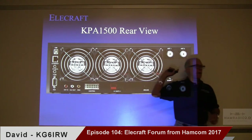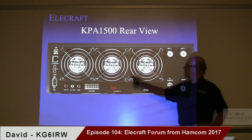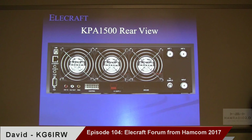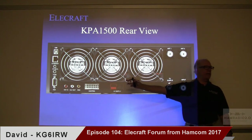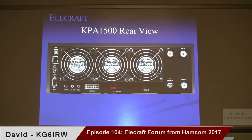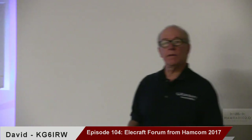We have three fans, and as with any large amplifier you're going to have to get rid of some heat. This is a fairly small box, so what we'll be doing is indexing the center fan up first. As you keep cranking the power up, you'll hear the first fan kick in and then the other two index up behind it. The best way we've found to manage that kind of airflow and still mitigate noise. The fan size is the same as on the KPA 500 — looks like an 80mm from the screen.